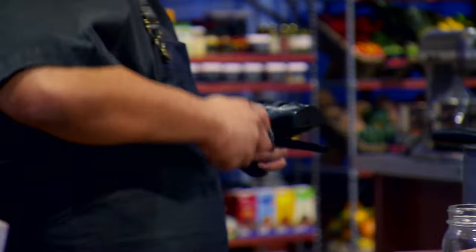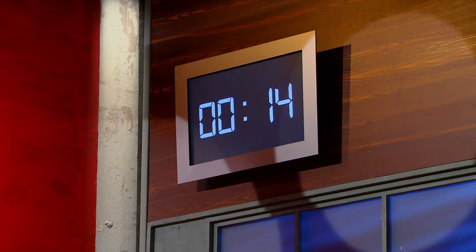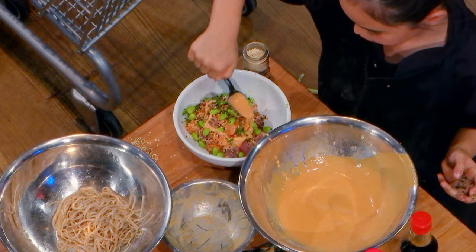At my restaurant, I have a couple of dishes that we actually smoke — we send it to the table smoking. But now I've got to finish everything within the time limit. Make it perfect.